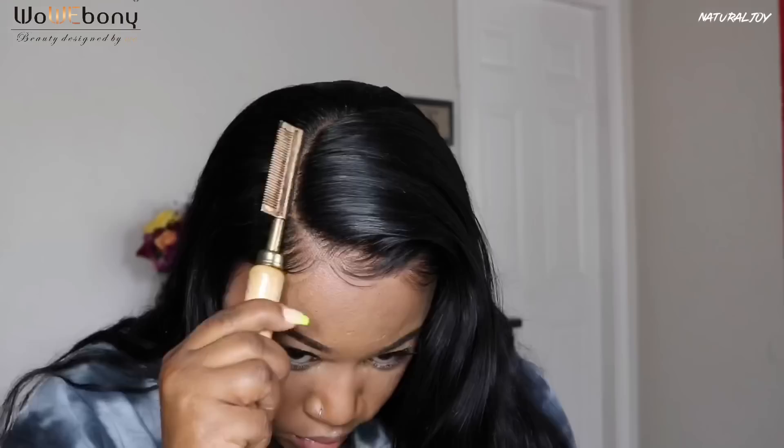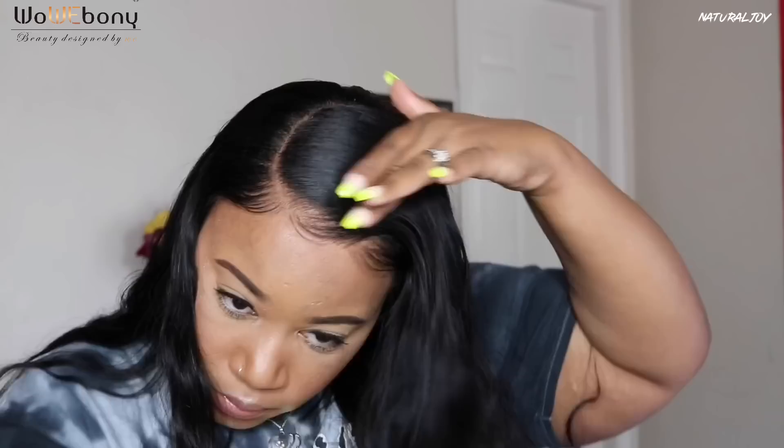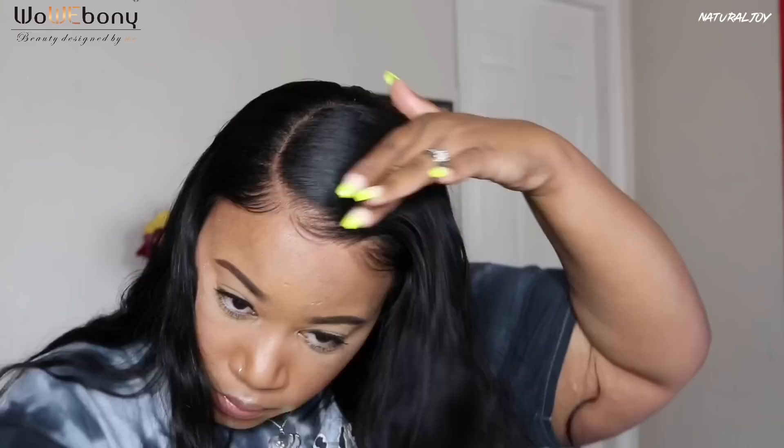After putting my Garnier Fructis Sleek and Shine serum in the hair to help with any frizz, I'm going to go in with my wax stick and also my hot comb and just run it over the top of the unit and right in the front by the hairline to make it really nice and sleek. Then I'll take my Glamfort spray, spray it between my rat tail comb, and run that over the top of the hair to take care of any flyaways.